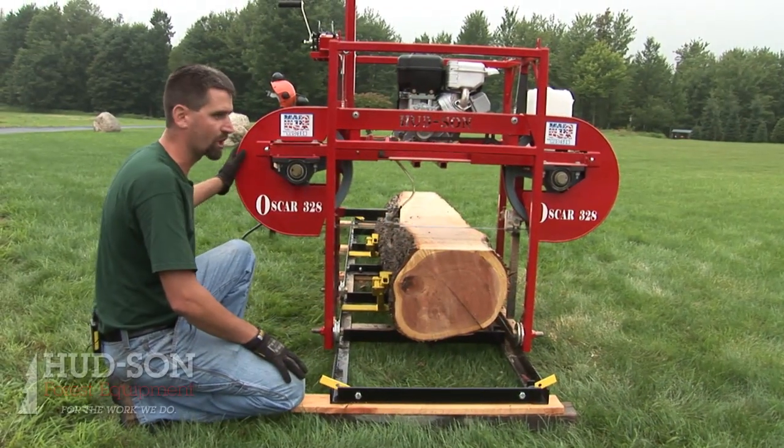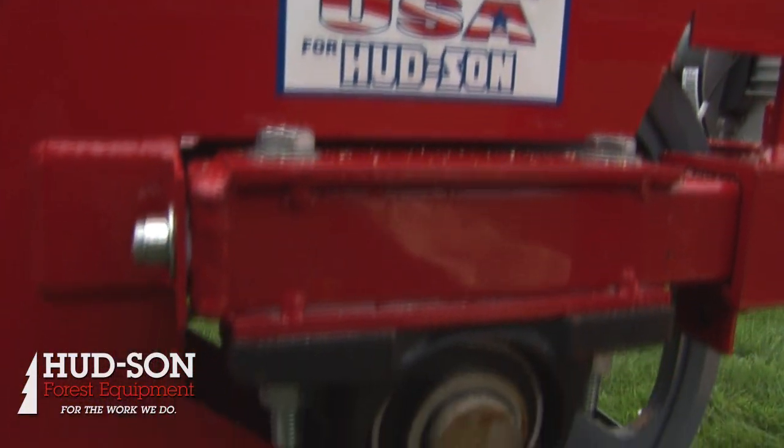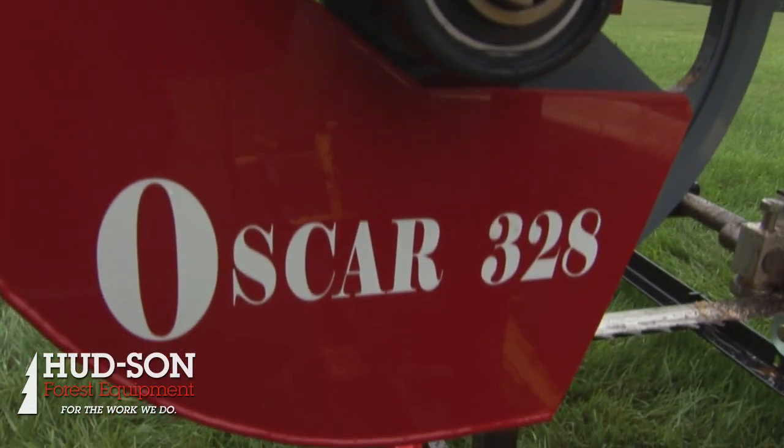This is the Hudson Oscar 328 Sawmill. It's one of the many sawmills in our lineup. We have nine in our standard lineup, not including our custom-built units.